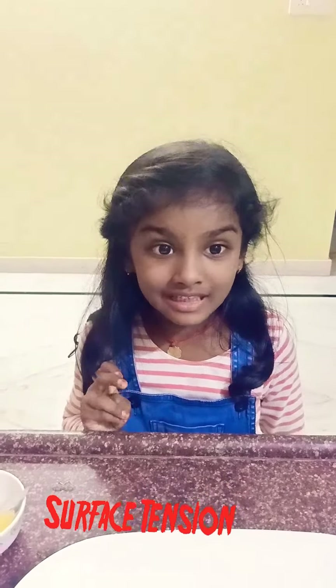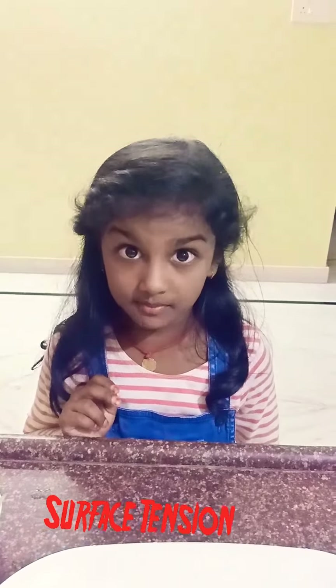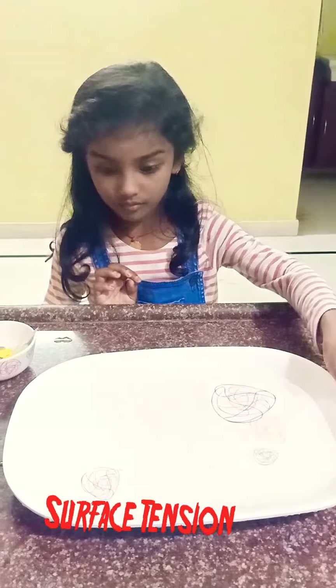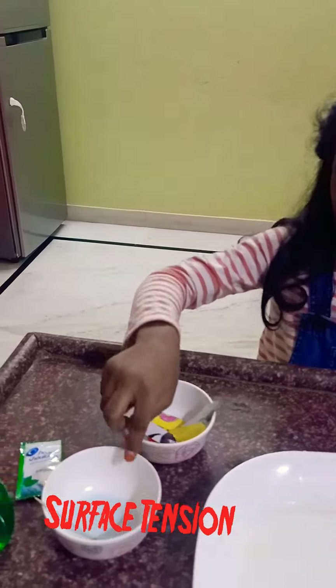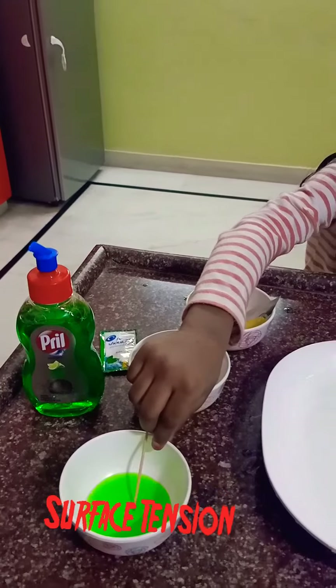Hello, welcome to Monochery channel. Today I am going to do an experiment. For the experiment, we need a plate of water, paper boards, shape of this, shampoo and dishwash liquid.